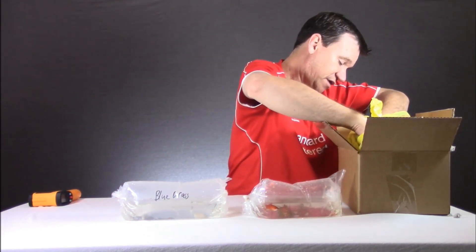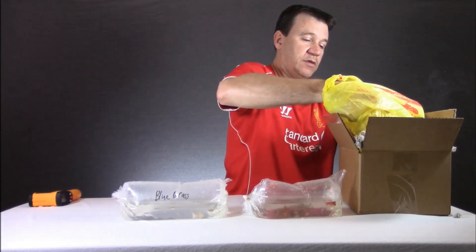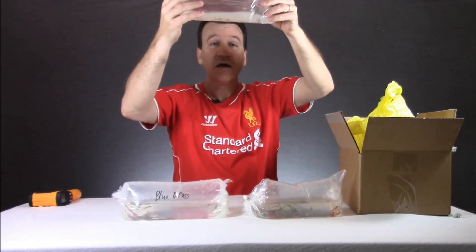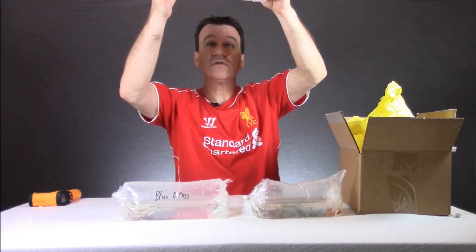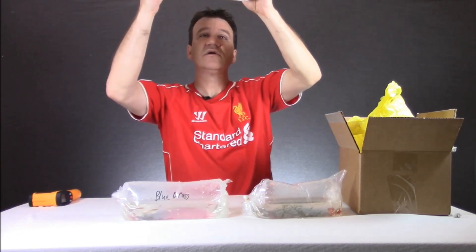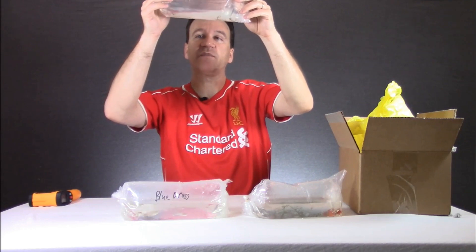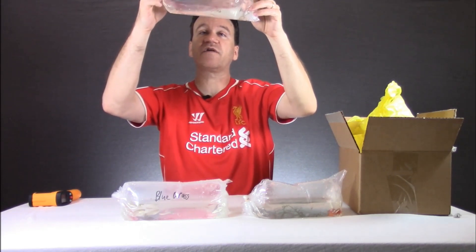And then last we should have the green Cobras. Yep, there's the green Cobras, looking good also. And there's some tiny fry in there. I don't know if one of the females gave birth or he just puts them in there, but there's probably four or five extra fry in there also.